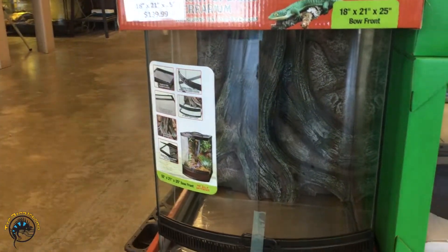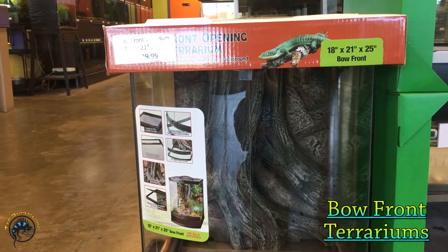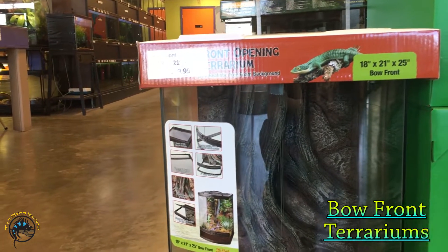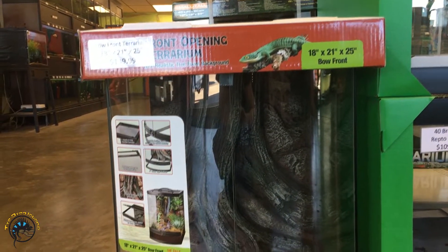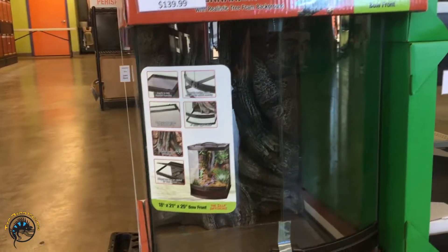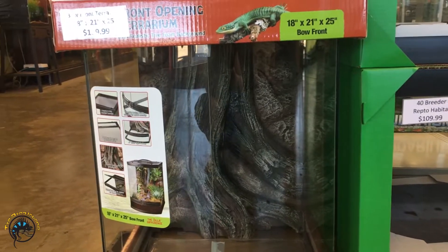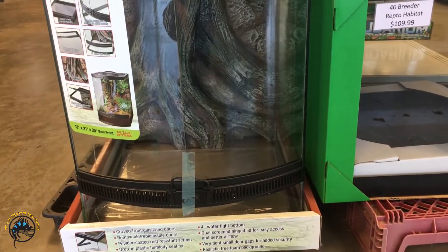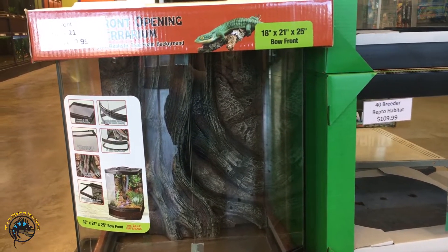Up front here we have our newest tank — we have a bow front terrarium. We got two of these in, it looks like one of them sold. These are 18x21x25s, and the front of it actually bows outward, so it's kind of a unique shape. That'd be good for an arboreal species, and it does come with that cool background right there.